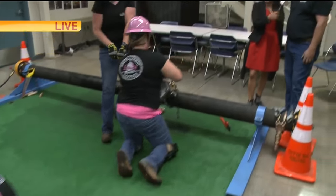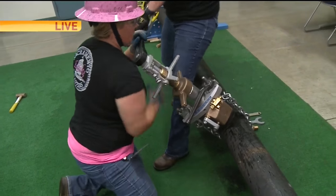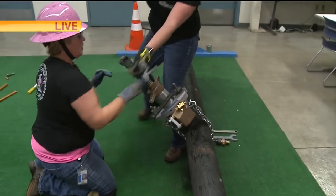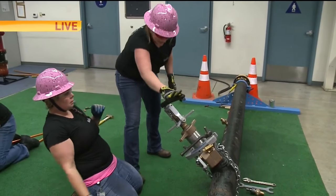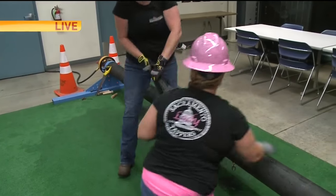What they are doing is physically making a water tap in a water main, like we would do typically every day out in the field. At this point, what they are doing is really drilling a hole in a ductile iron pipe. Once they drill this hole, they are going to actually thread the hole right there. Her drill bit is through the pipe and she's getting ready to start threading. She will thread the hole and then insert a valve back in with this machine.